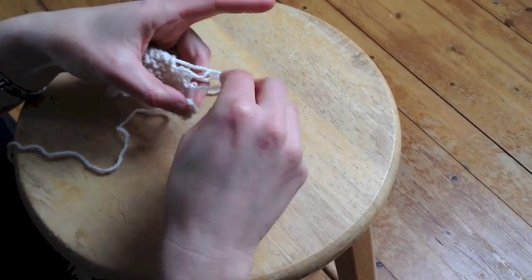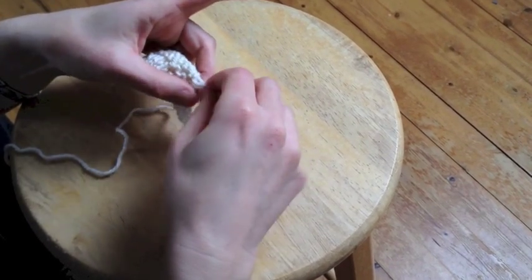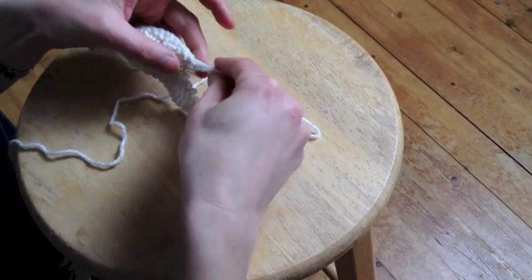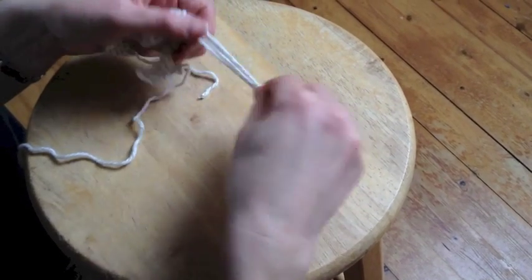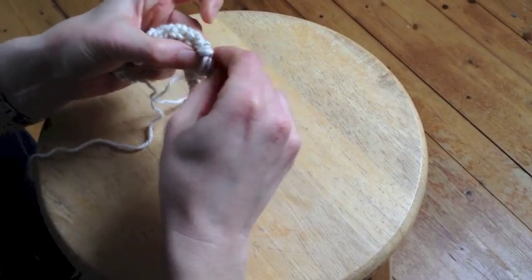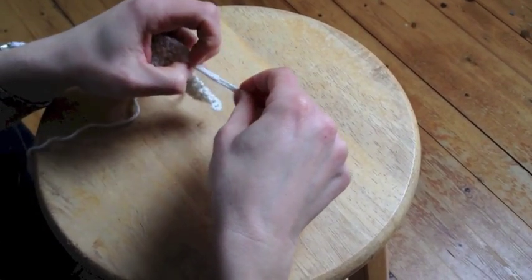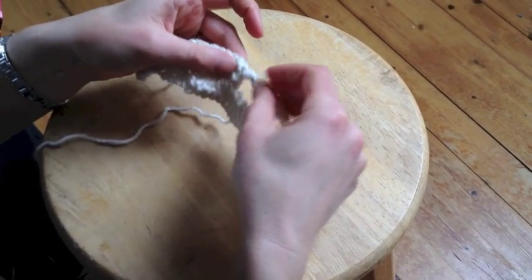I'm going to unravel the first two. This is going to make a fairly big fringe because it's much thicker yarn than the actual shawl is. With those I've got this set of two and this set of two, and I'm going to knot them together right up against the edge of the work — and you can see that's going to keep it nice and secure.